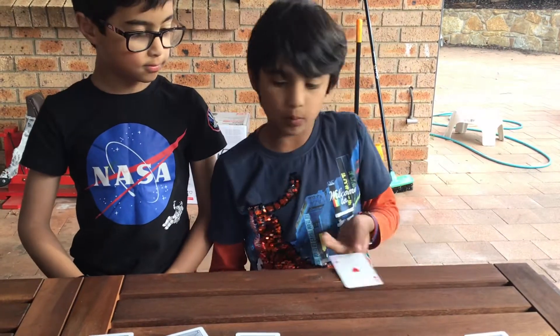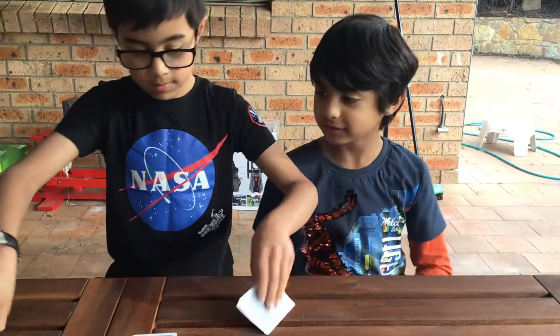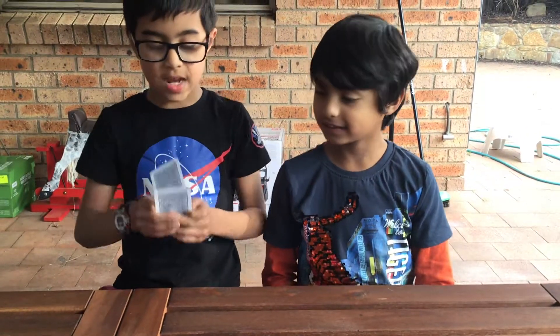I've got 1 and 9 — that equals 10. I've got 5 and 5 — that equals 10.